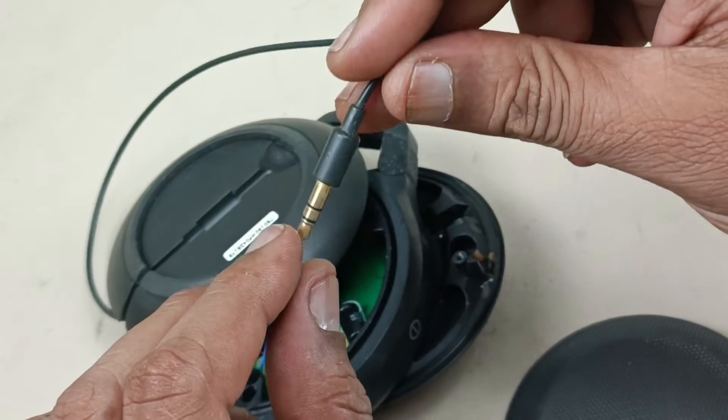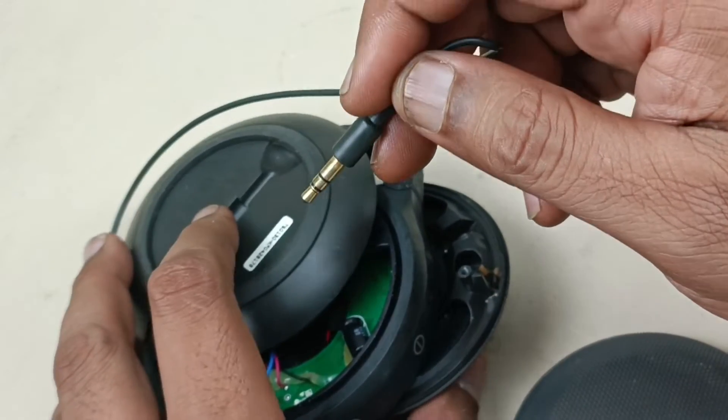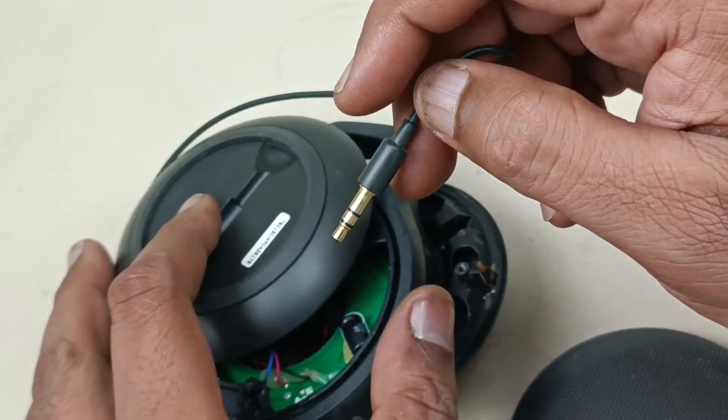So if you connect this jack to a mobile, the speaker will start playing the song if you play the song from the mobile.